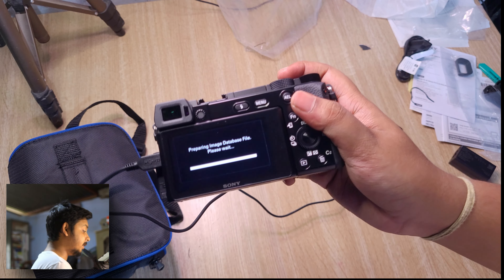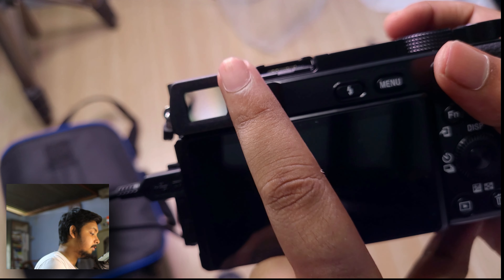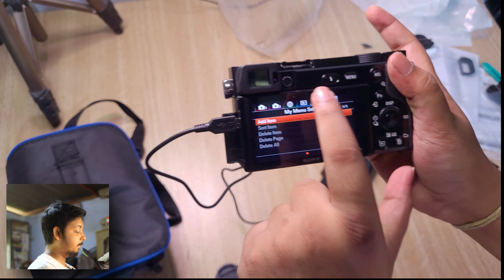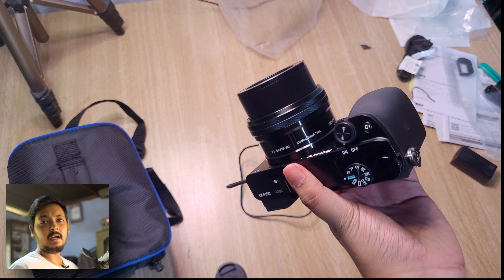You can see the image through the EVF when you bring it close. The flash pops up and works. The Sony menu system is pretty complicated — lots of options and not easy to navigate. The touchscreen doesn't work in the menu; it only works for focusing in shooting mode. I'll do an outro showing some features of the A6100, some pictures, and video samples to end the video.